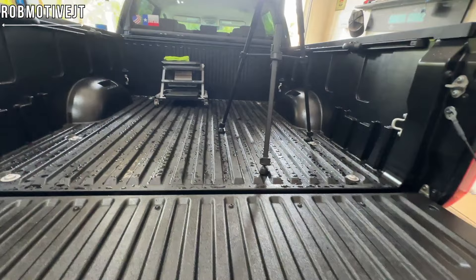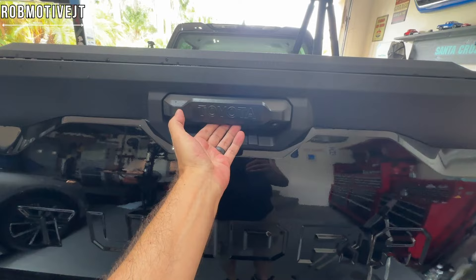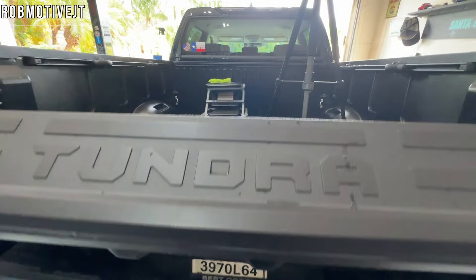Next up — I didn't know this, but the tailgate is actually electronic now. There's a couple of little pads under here. You just push up and you'll hear the solenoid — or the electric release, whatever you want to call it — engage, and you just let it drop down. Pretty darn slick.